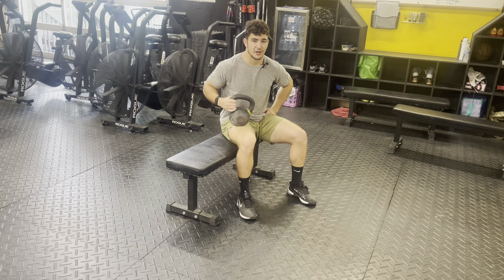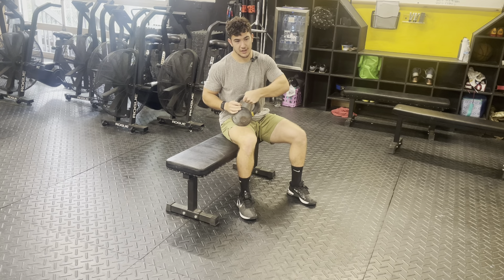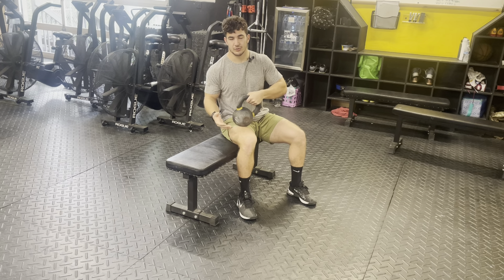For the single arm kettlebell row, I appreciate the kettlebell because of the trademark thickness of the handle and the ability to get the kettlebell even closer to the body than with a regular dumbbell.